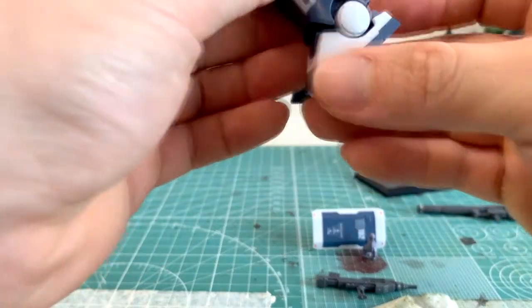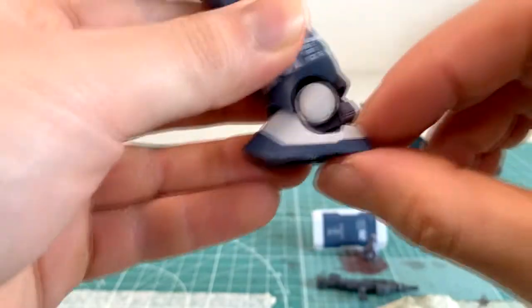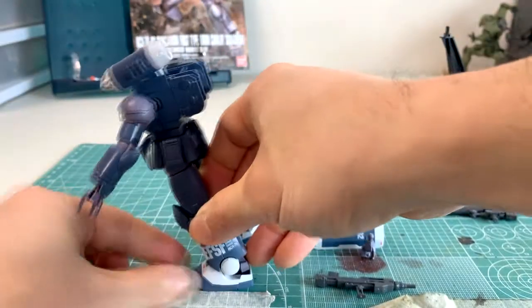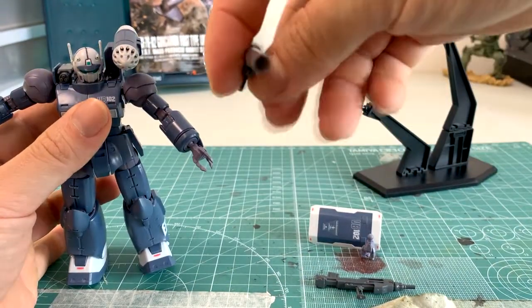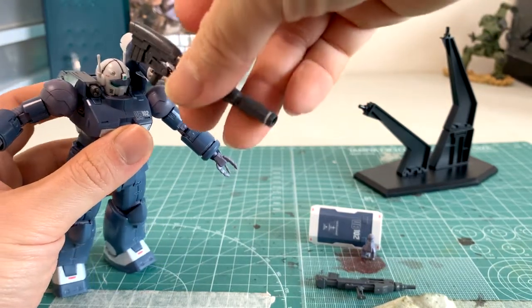Looking at his feet, one of the cool things the side of the box highlights is how far his ankles can go. His toes are able to go pretty high and his heels pretty low, which lets him bend or peer downward. This makes sense given his weapon systems — he'd need to kneel down if there's a close-range target in front of him.